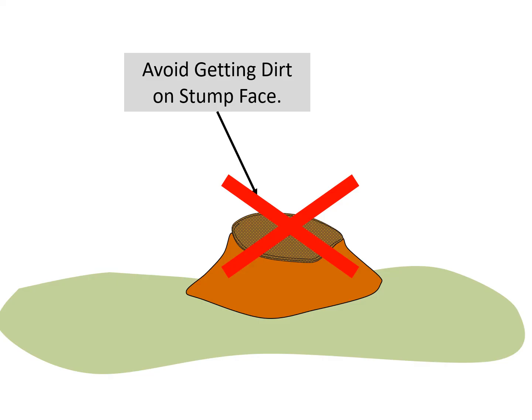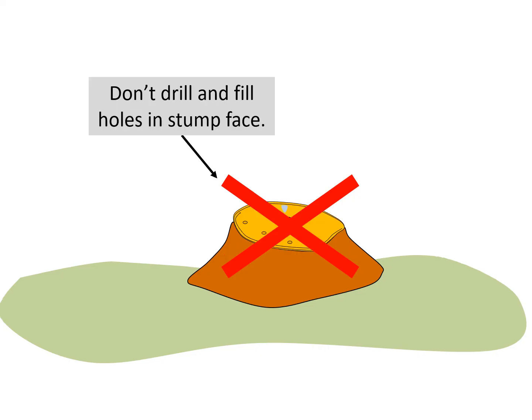Another mistake people commonly make is allowing dirt to get onto the stump face during the application. Really try to avoid this — the dirt will deactivate the herbicide, especially if you are using glyphosate. Another mistake is drilling holes into the stump face. This is another technique suggested on some herbicide labels. The problem is that it does not target the herbicide to where it needs to be, namely the live inner bark of the tree. The inside portion of the tree is not living, therefore any herbicide applied there will be wasted.